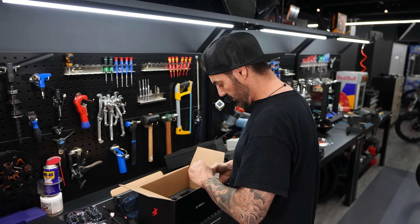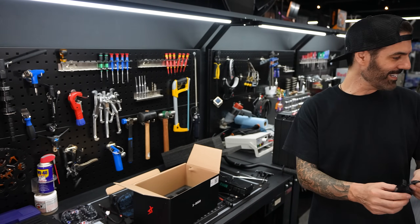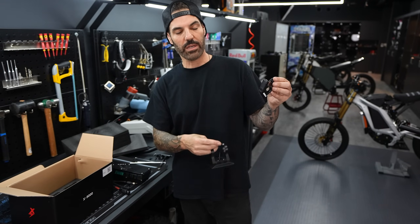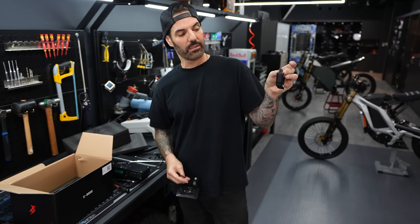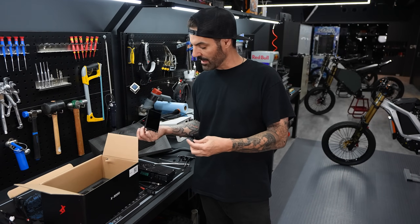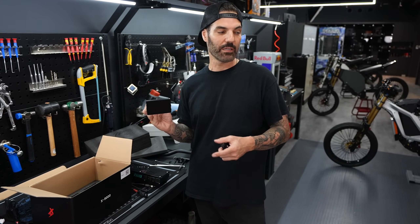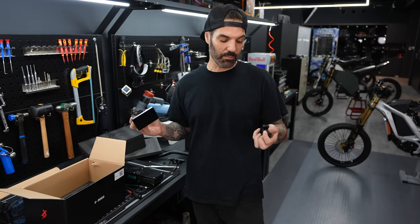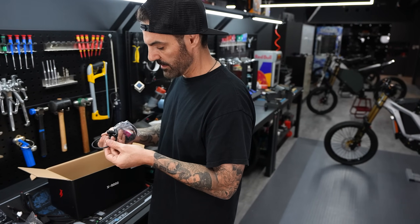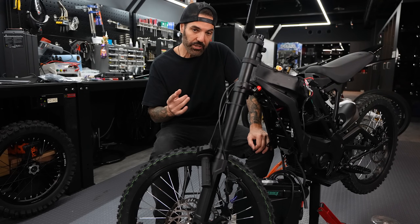Here is the new display — this thing replaces the old one and has a lot more functionality and controls with this controller. The eBMX company is also coming out with a full-size display and a control switch just like my hub motorbikes, so as soon as that's available I'm definitely going to buy it. This is the Bluetooth dongle for programming the controller.